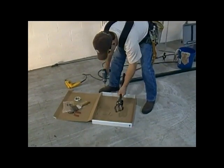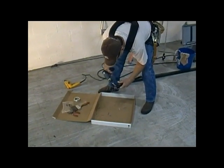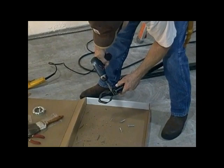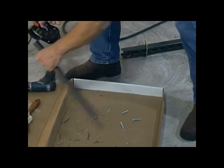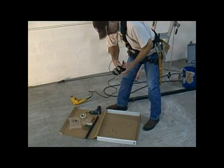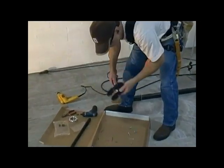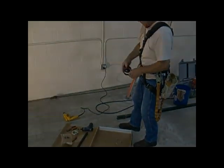We are now going to remove and discard the four cap screws that were used for the drill guide portion of this assembly. We will also be removing the cotter pin, which functions as the end stop, so with a pair of pliers just straighten out the end on that, extract it, and discard that also. The gimbal portion of this assembly can now be cleaned up and it is ready for installation.